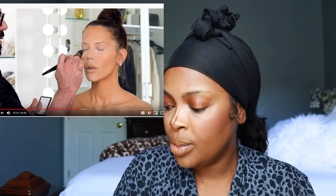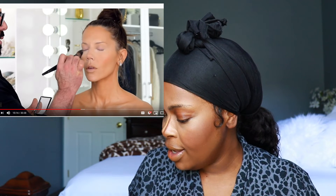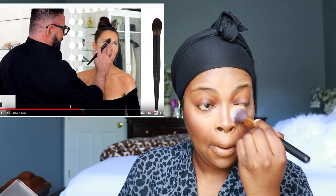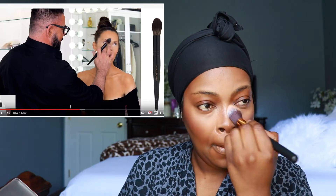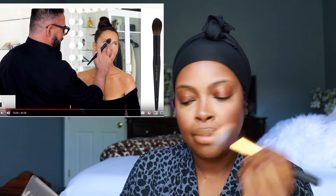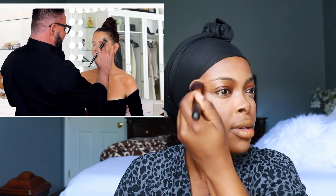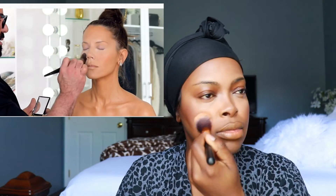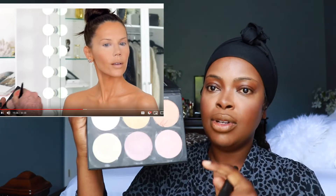He's using a pressed powder — not a loose powder — to set her under eye. I'm going to set my under eye with the shade in the BH Cosmetics contour palette. I'm going to be using the BH Cosmetics Spotlight Highlight Palette — I'm going to mix the two colors 'Cream' and 'Radiance' together. I don't like this brush though.